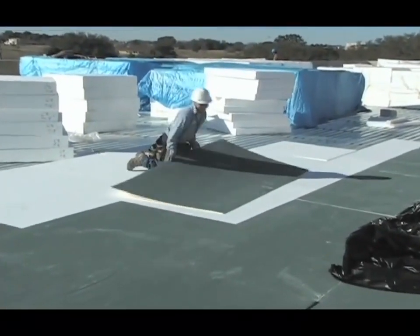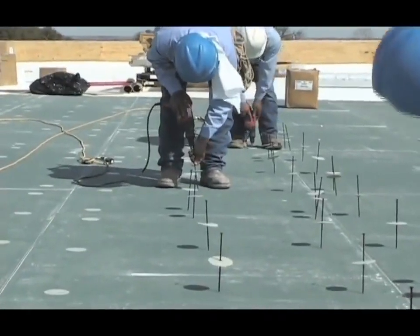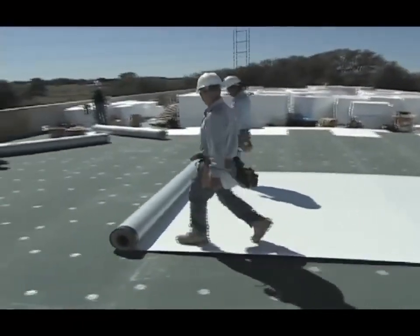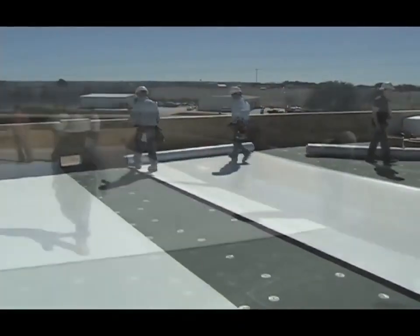The installation of TPO with Self-Adhering Technology begins with installing and fastening the insulation using the same fastener density as a conventional adhered system. The sheets are then kicked out and positioned. The clock will demonstrate in real time how quickly TPO with Self-Adhering Technology can be installed.